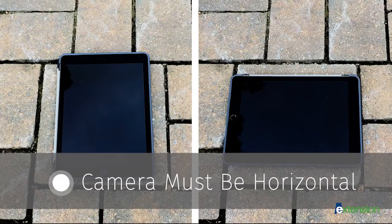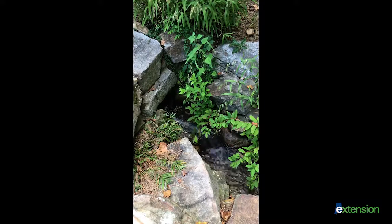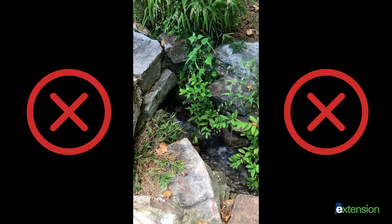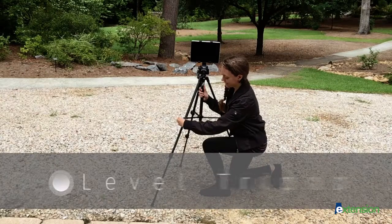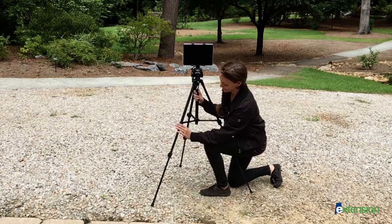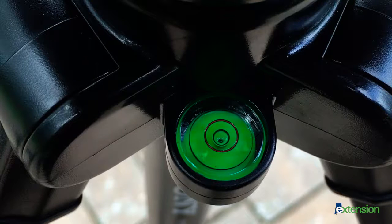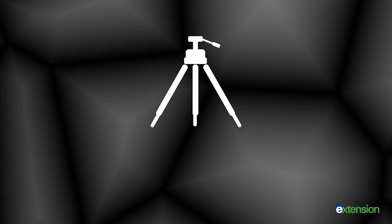Make sure your device is horizontal. Video shot vertically will leave unwanted blank spaces when played on the majority of viewing devices. Make sure your camera is level before filming — adjust your tripod legs so that the bubble level is centered. You are now ready to begin filming your video.